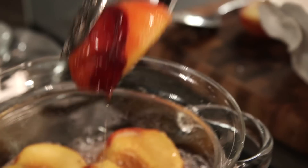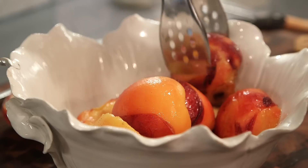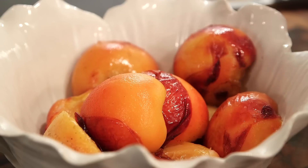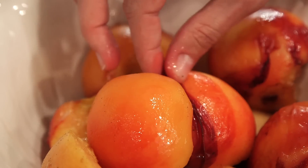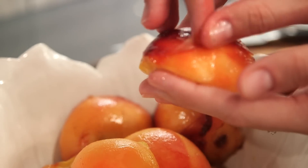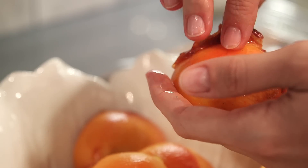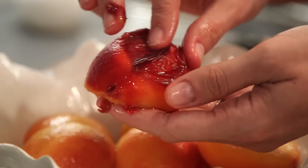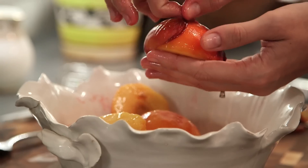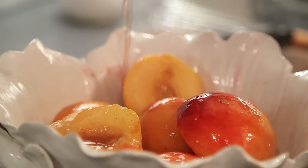Scoop the peaches out as they are poached and put them in a bowl to cool. Once they are cooled, you should just be able to slip the skins off easily like you are slipping off the lady's lingerie. Then pour the syrup over the peaches and let them chill. You can make them up to two days ahead of time.